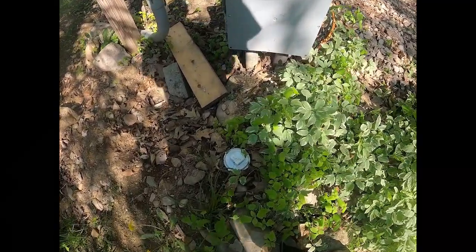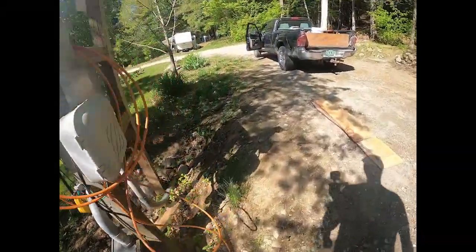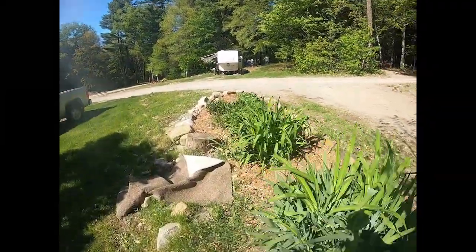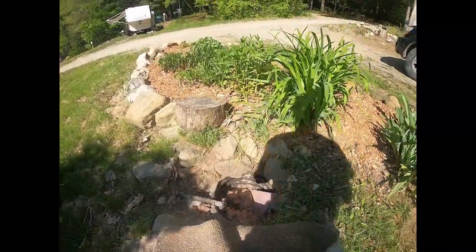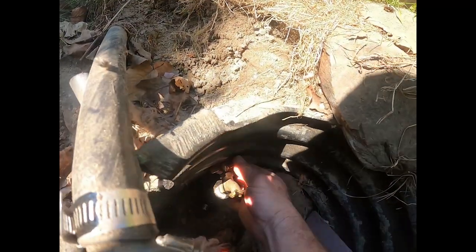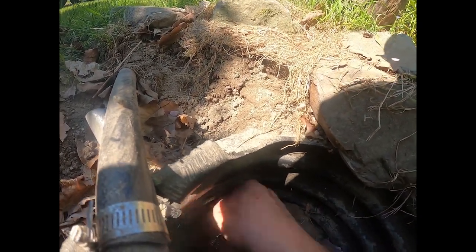Pull it out of the sewer pipe. And further over here is where the water is. We'll keep this on there so no little kids get in. I'm going to screw onto here, and then turn this until the water comes on. The water comes on there.